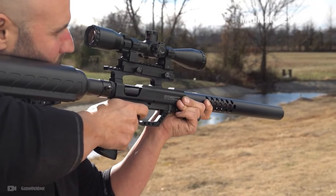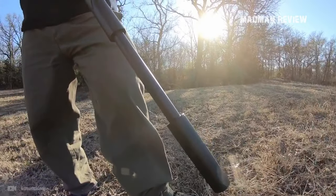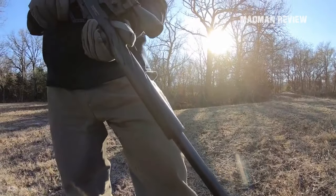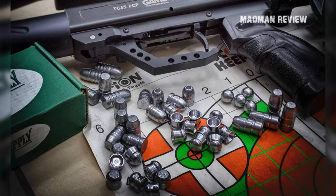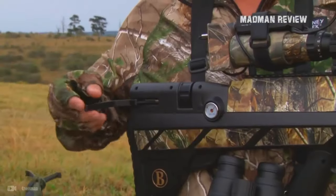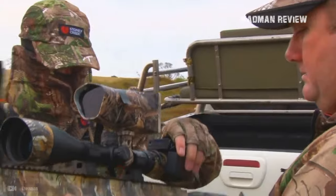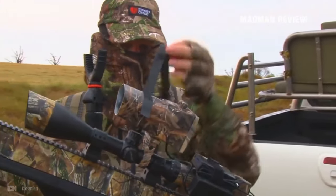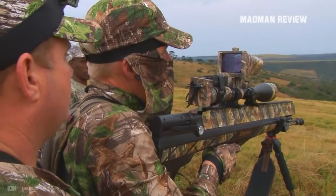The rifle itself, the scope and mounts also need consideration, as much as the pellet, and all these ingredients need to work in perfect harmony for the best results. The most important features to consider while choosing the pellet are its caliber, weight, and type. The pellet needs to be right for the rifle power, range, and speed. As a hunter, you need to find the pellet that delivers the greatest accuracy and a clean, effective shot to ethically put down the game.